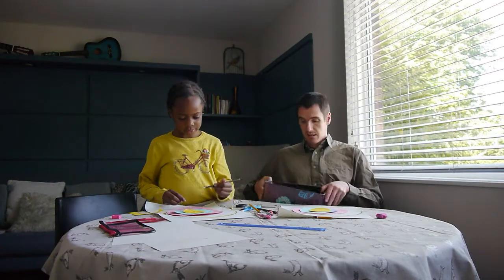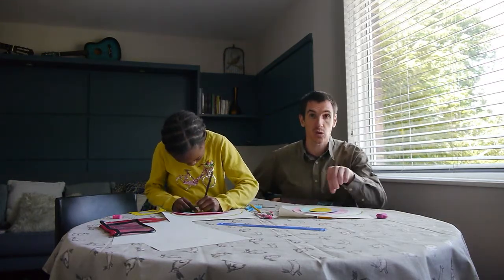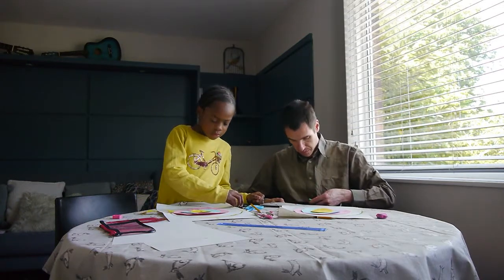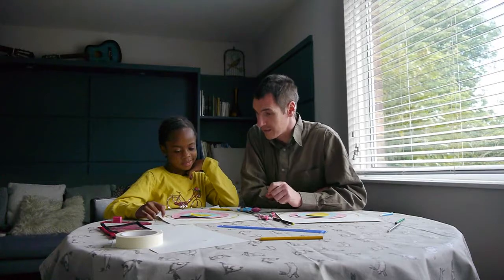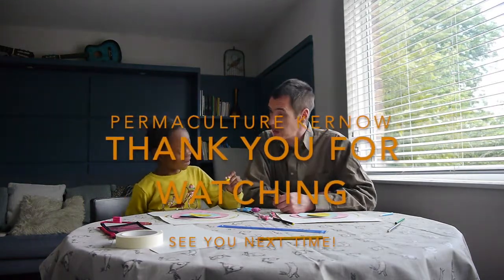Now we can colour things in, and if you like you can also put a key for those things — make symbols and colours and put a key for each of the things on the map. Now we've placed everything on, we can actually turn each of the discs to where we want things to be. Well, that's it — I hope you've enjoyed making the zones and sector game with us, placing all your elements in relation to the wind, the sun, and everything like that. Please subscribe and tune in next time for more exciting games and crafts in permaculture design. Bye!